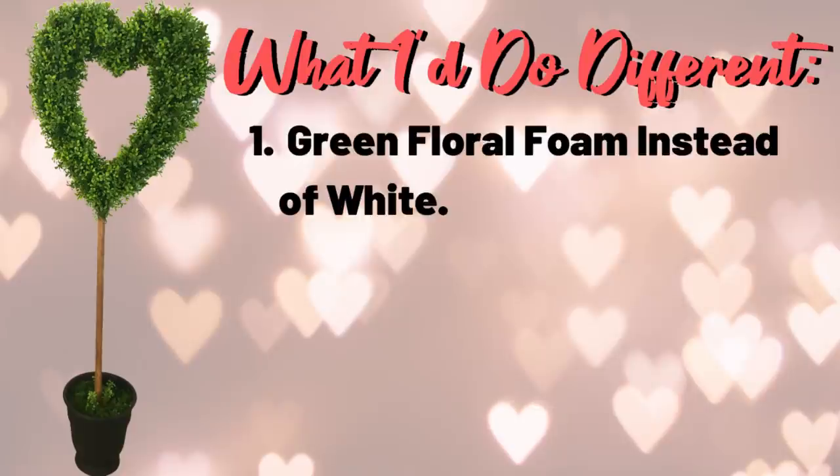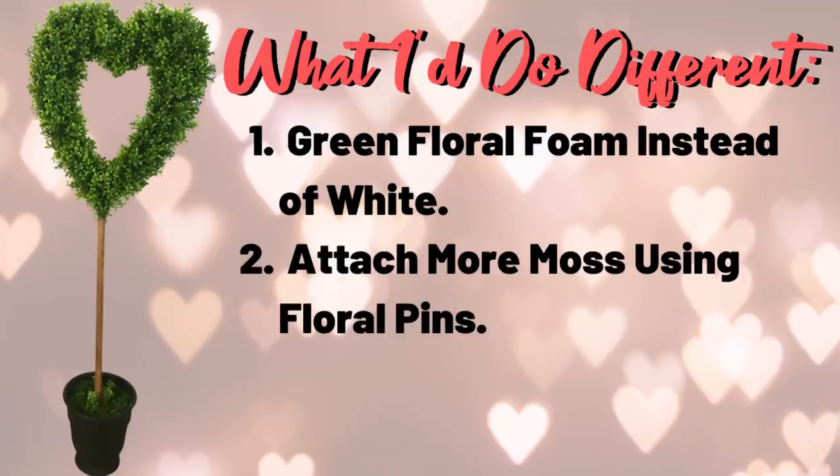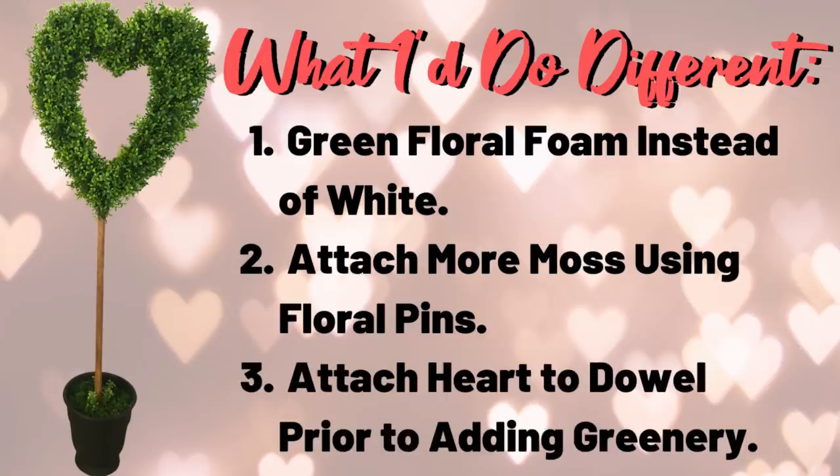First, I wouldn't use white foam — I would use green floral foam; it's much sturdier, stiffer, and already green to begin with. Second, you really don't need to blend the moss, and I wouldn't even glue it on. Having worked professionally as a floral designer for several years I should have known better — I should have just used floral pins to pin the moss into place. Finally, I would attach the stiffer green foam to the dowel before putting on any greenery at all.